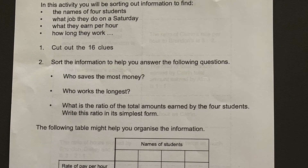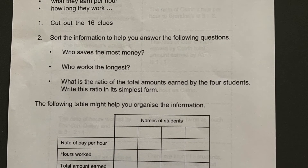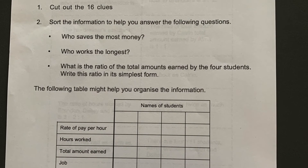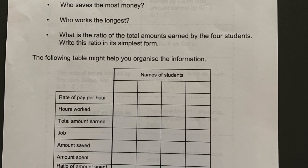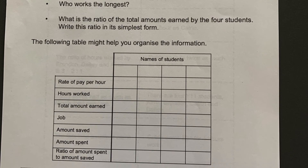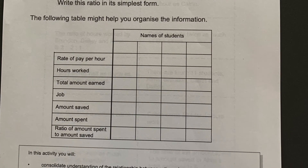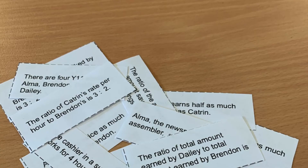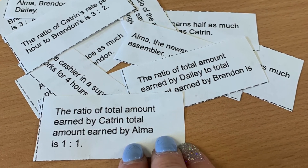This final activity is a great one for developing students' critical and creative thinking skills while relating ratio to the real world. This investigation task could easily be set as a summative take-home investigation or used as an in-class task. Students are to cut up the 16 clues and use these clues to fill out the table correctly. I find this activity works really well for a mid-level class.